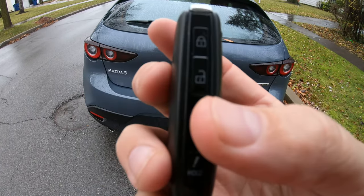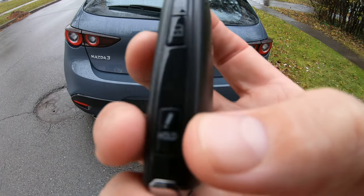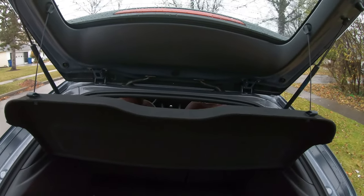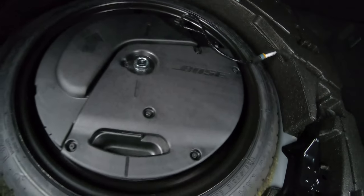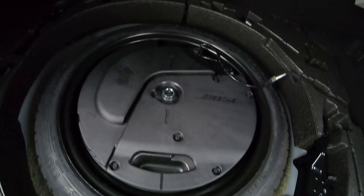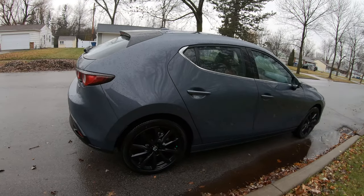It's just a standard-looking key fob — not many features. You've got your lock, unlock, and a panic button. Pop it open just like this. It comes equipped with a privacy shield, and if you'd like more storage space in the back you can pop down the seats. There's a Bose sound system — either a subwoofer or an amplifier in the back — and it's got an awesome spare tire.